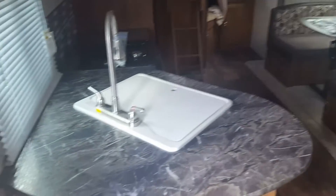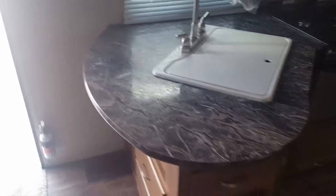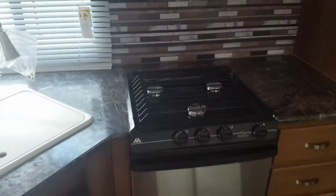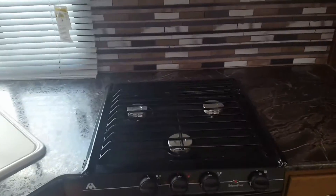Nice open floor plan. Nice big sink with the high-rise faucet and pull-out sprayer. A ton of storage. Three-burner stove top with that front burner being the high-output burner. Microwave. Stainless steel appliances. Gas-electric fridge.